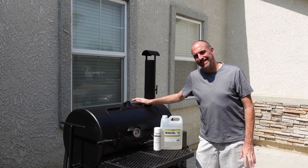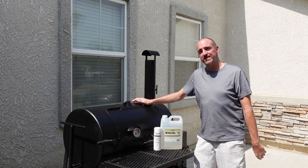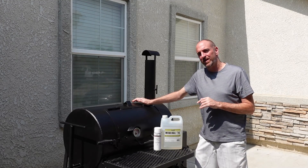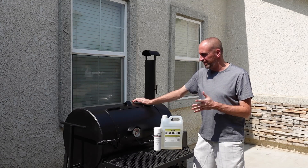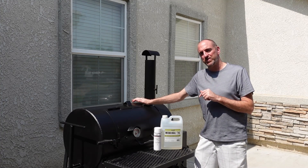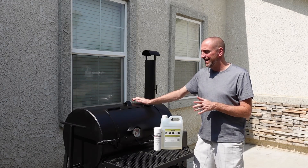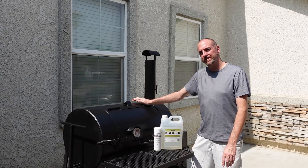What is up y'all? Odid here once again, aka Big Jake, and it has now been three years since I've had my Lang 36. So I figured since it's the three-year anniversary, I would kind of go over my thoughts on the unit now that I've really had a chance to use it, and go over my pros and cons, some tips and tricks to keep it clean, how to repaint it, and what I'm cooking on it. So let's get the video started.